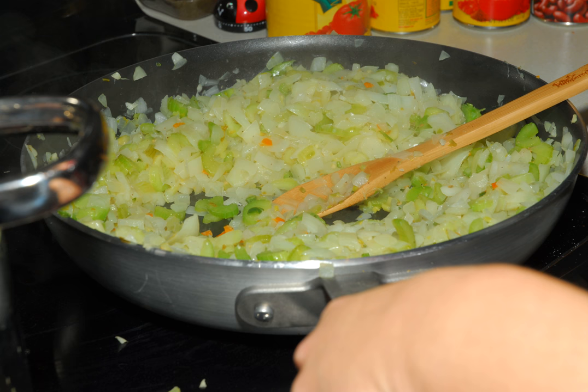Onions, in particular, are often sweated before including in a stew. This differs from sautéing in that sweating is done over a much lower heat, sometimes with salt added to help draw moisture away, and making sure that little or no browning takes place.